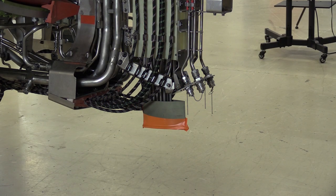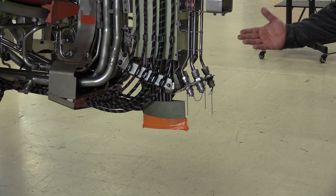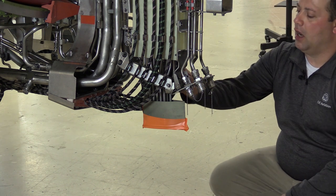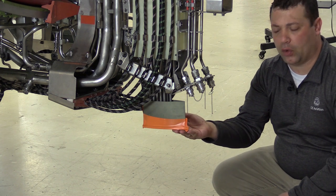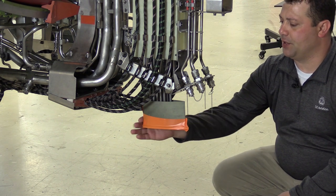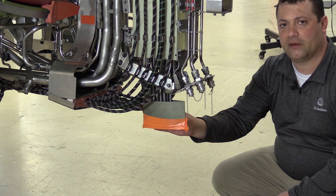Once you've knocked out the bleed air deflector panels, the next step is to come to the bifurcation where we have our drain mast, and we want to go ahead and tape off those orifices as well, just to make sure we don't get any contaminants up on the inside.